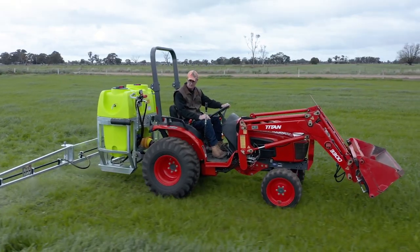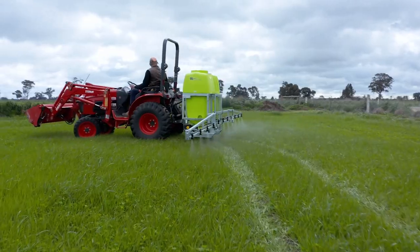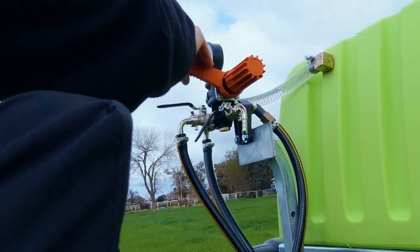The units are equipped with the renowned Italian Bertolini pump for optimum performance. The three-way regulator with pressure gauge provides accurate and controlled spraying. The recirculation bypass valve provides optimum agitation of your spray mixture.